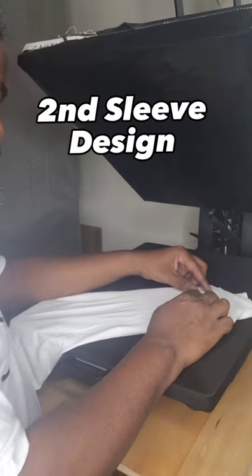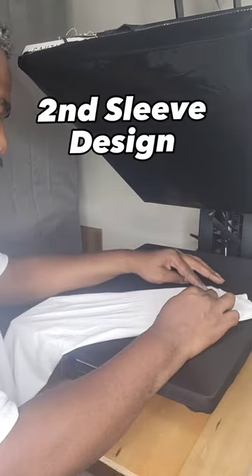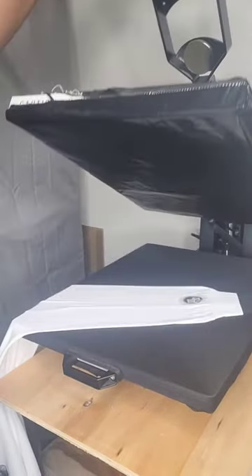On the other sleeve we're going to press our logo, and we usually like to use a pillow to make sure that everything lays flat. Now we lock in that design and bring out the colors with craft paper. We've finished both sleeves.